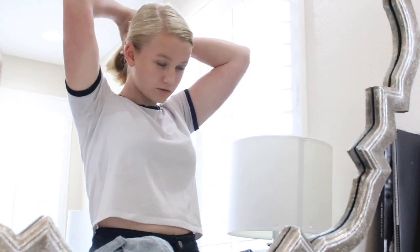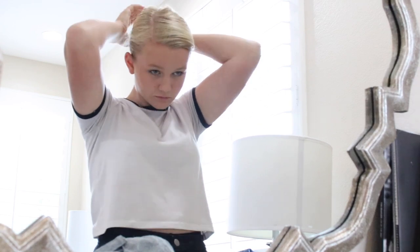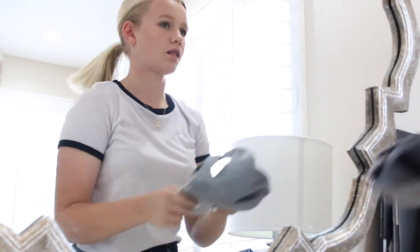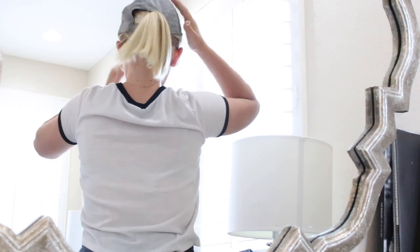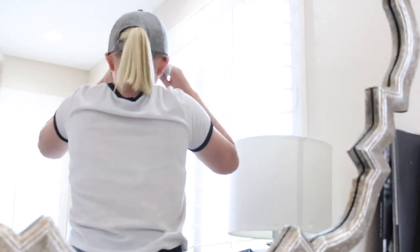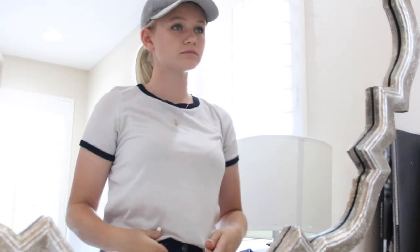This hairstyle is basically a basic ponytail, which I will be putting up, and then I will be adding the hat. Where the velcro is on the hat, the hole between the hat and the velcro, I'm going to put my hand through that like it is a hair tie, and just pull the ponytail through that. Which gives it a cute little effect — hair out of your face with a baseball cap. And then I'm just going to tighten that up, and yeah, that's basically it for that.